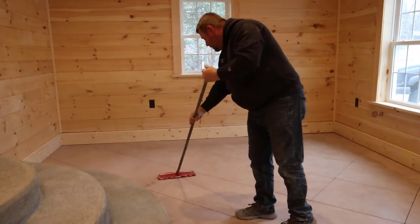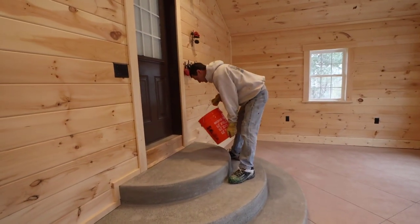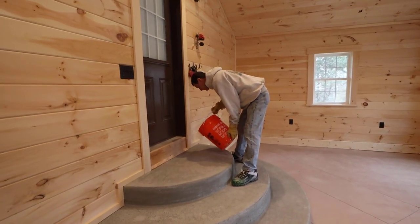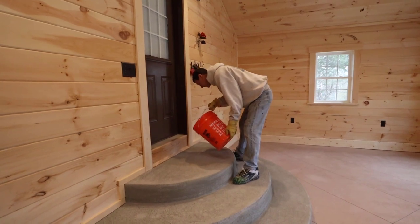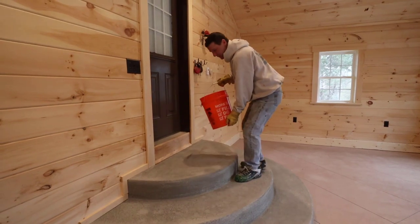You can see Luke going around removing the dust. He'll do a part of the floor and then clean that pad in the denatured alcohol, then put it back on and do it again. Once we have it all clean, we're ready for the first coat of epoxy.